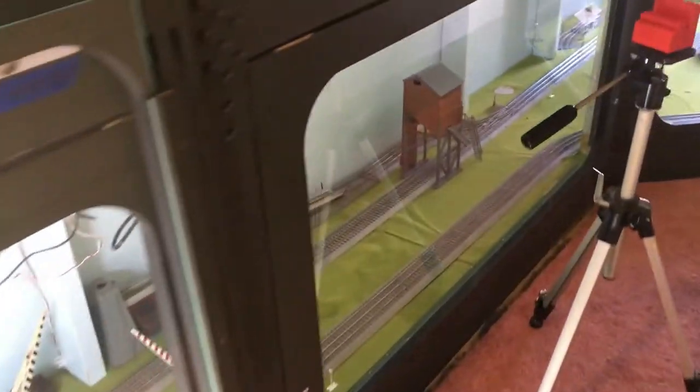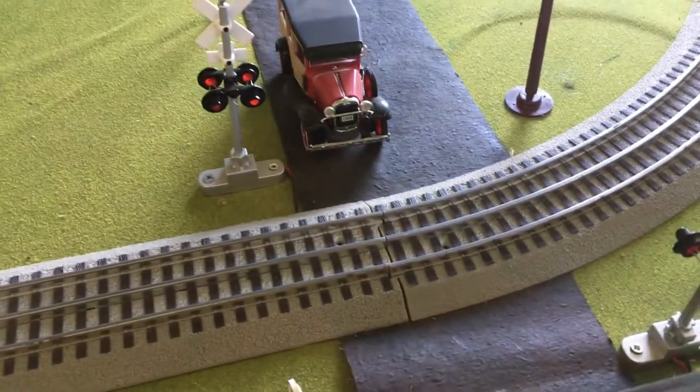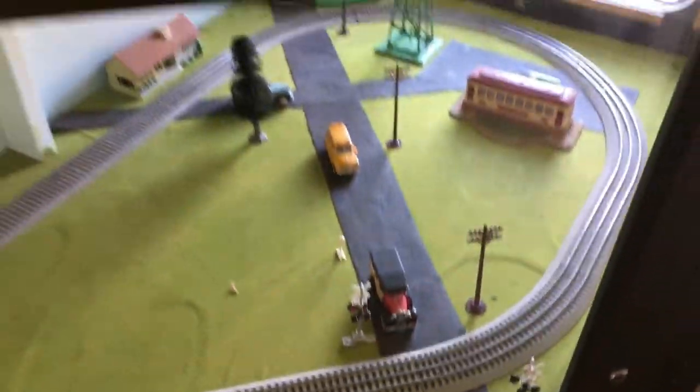That's going to leave the O gauge layout without an engine for the time being. When I come back I think I'm going to see about doing some track work, because there are a couple of joins which are a bit iffy — you can see right there, there's one, and there are quite a few of them actually. I may end up having to pull up some of this track and do some work there.